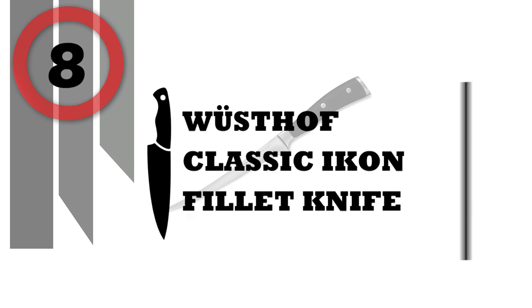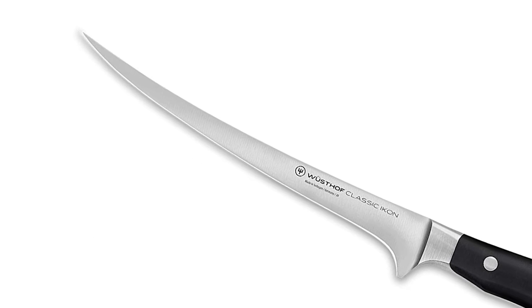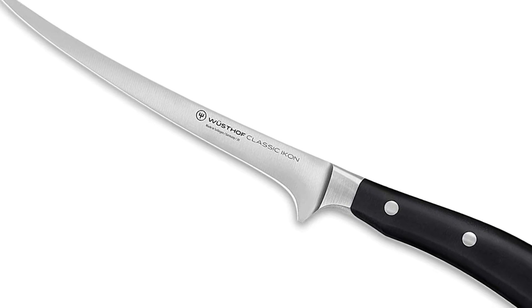Number 8: Wusthof Classic Icon Fillet Knife. Classic Icon knives feature a distinctive double bolster designed for professional-style heft, exceptional balance, and beauty.